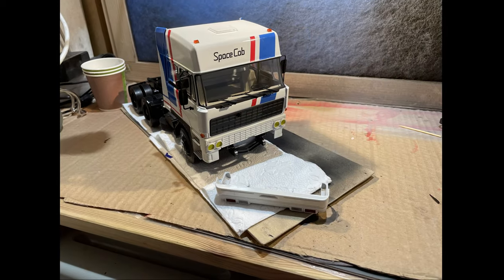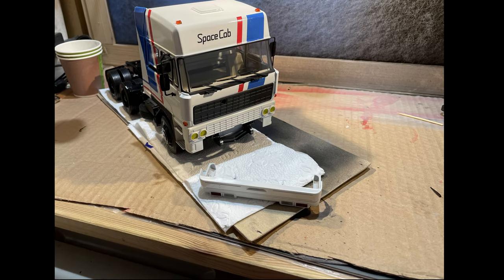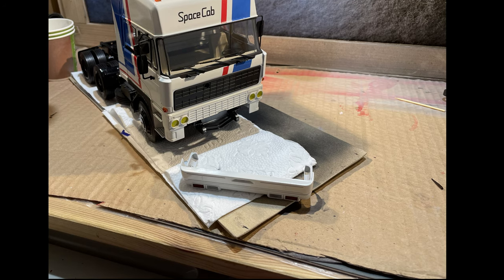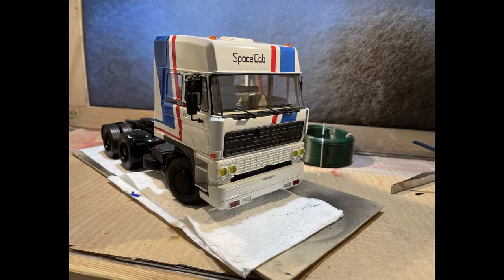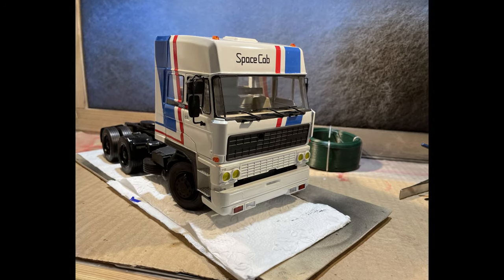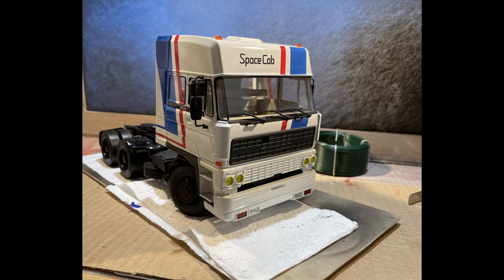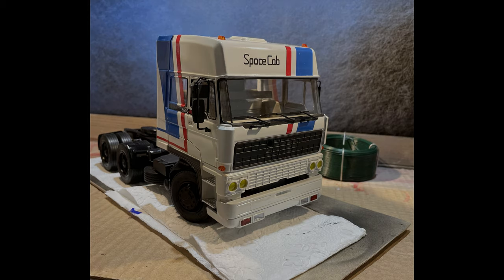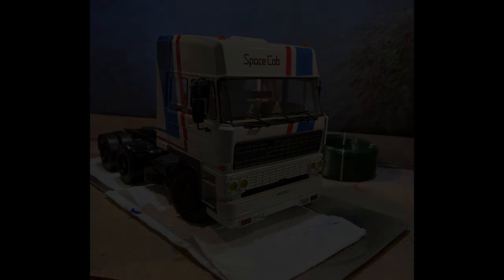The large front bumper is the last piece of completion, giving the truck its unique look and feel. All followers' contributions are welcomed and needed for the channel's future and support.